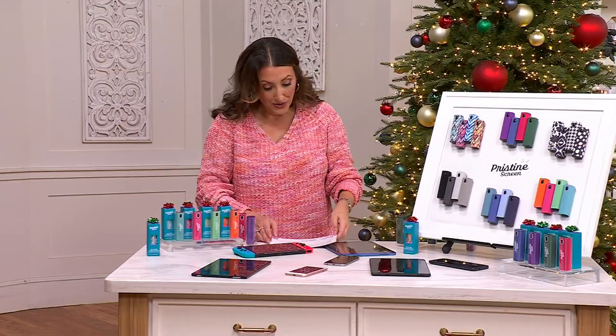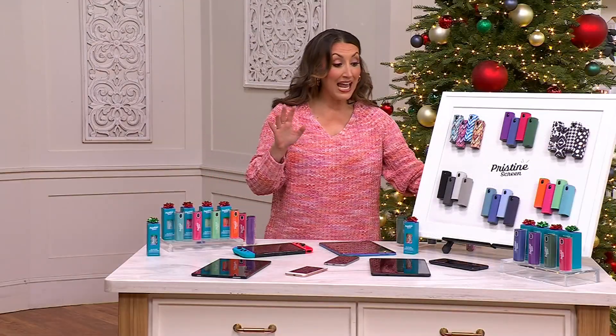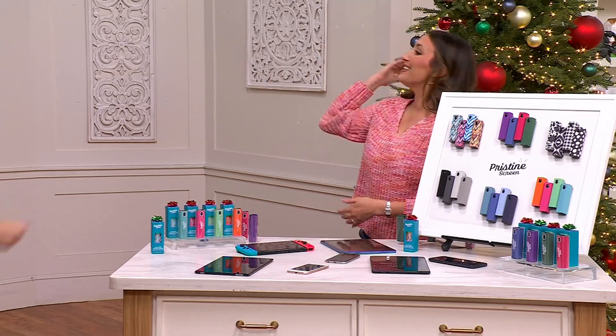This keeps everything squeaky clean — glasses, your watch, all of your screens. It's travel friendly because it has that great carrying case. And Jamie Hess is here to tell us all about it.